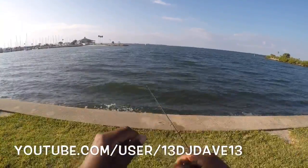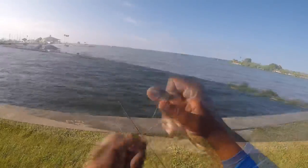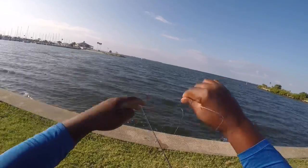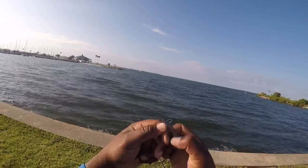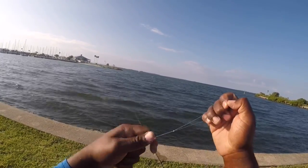All right, I'm going to go ahead and try to show you how I do my rig, sort of similar to the drop shot rig. Take the line and you make a loop, and go ahead and do that little knot — like a loop knot — twice.